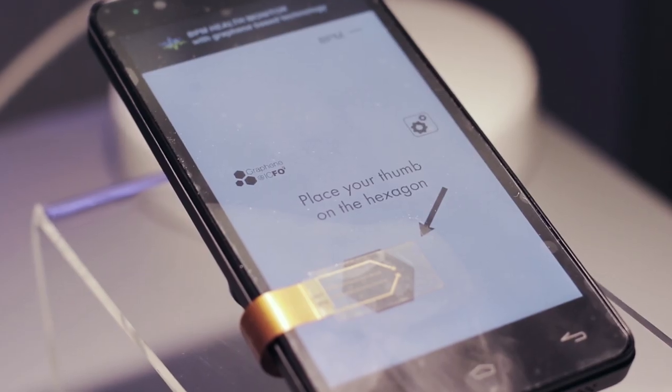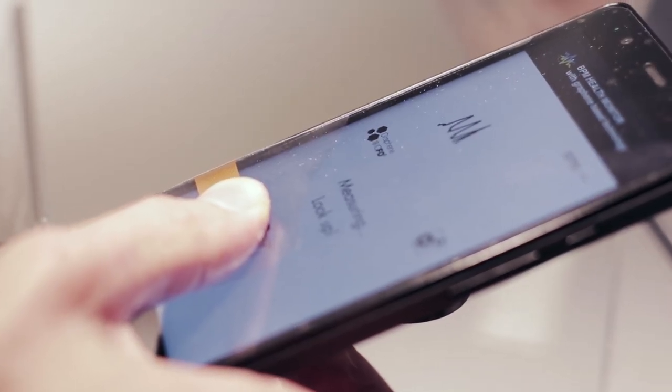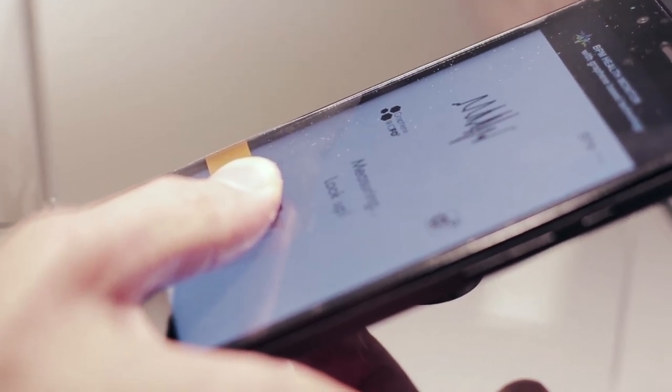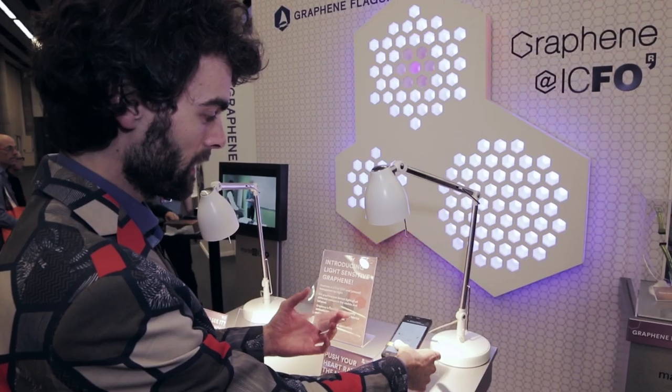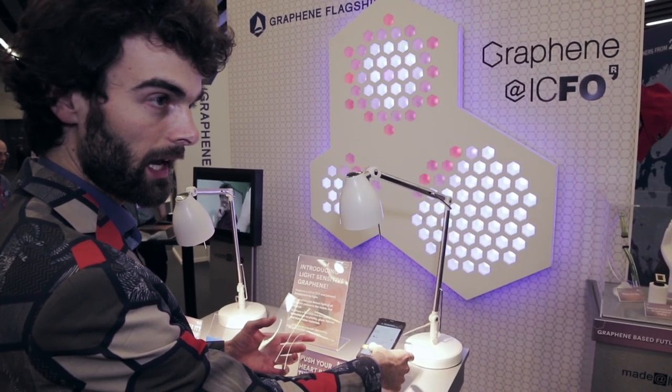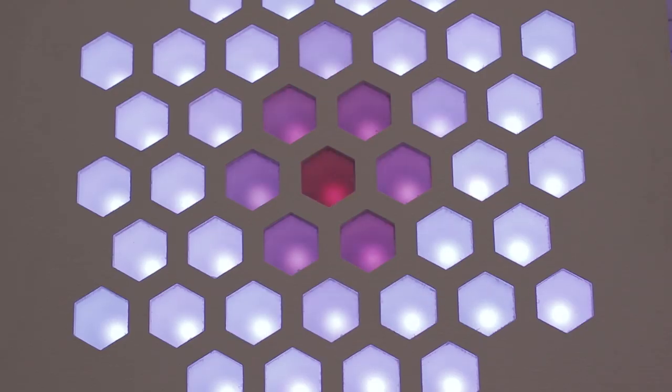As an example I show you here — I put my thumb here and it will sense my heart rate by the light that is shining through my thumb. And now it's waiting to calculate the heart rate, and when I release it, my heart rate is displayed and it stores it in the polls of the Mobile World Congress.